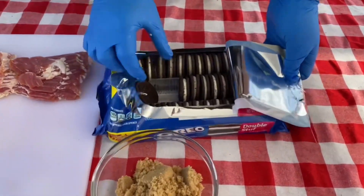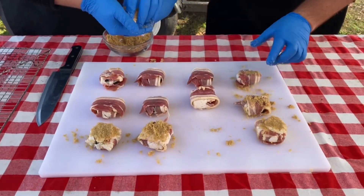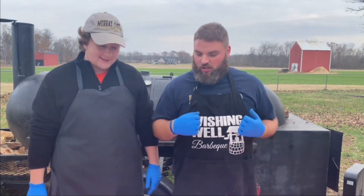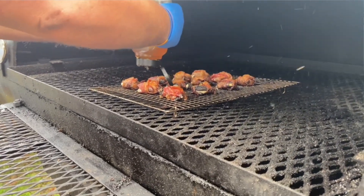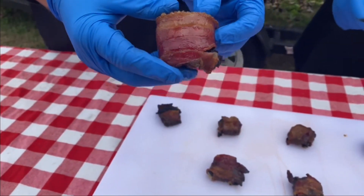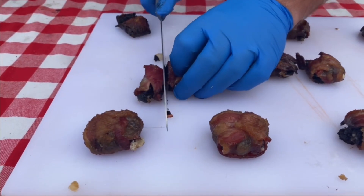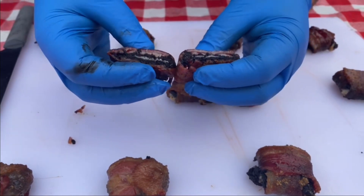So we got some double stuffed Oreos, wrapped them in bacon — we cut the bacon in half and double wrapped these. All we did was cover them in some brown sugar, put them right on the smoker, and let them sit at about 250 or 275 degrees for about an hour, just long enough to get that bacon done. And we put some honey on at the very, very end. Look at how shiny and pretty that honey made it — that nice little glaze. These are soft — I'm actually really surprised at how soft they are. Let's cut one open and take a look. That really does look like a deep fried Oreo — except instead of batter, we've got bacon.